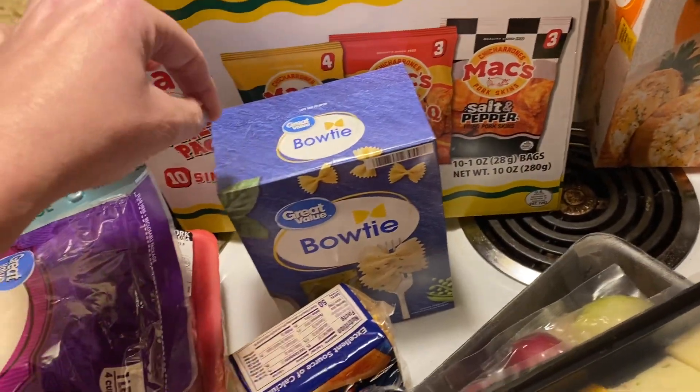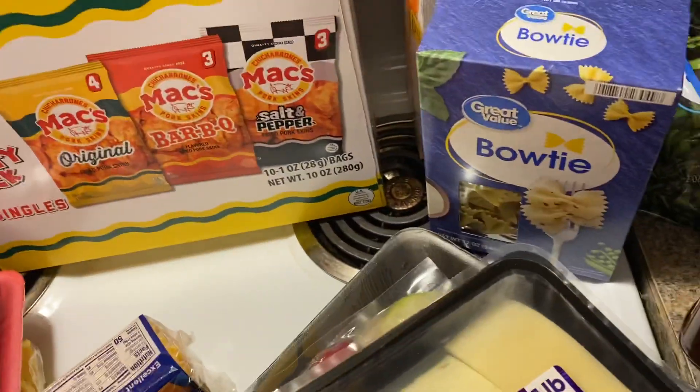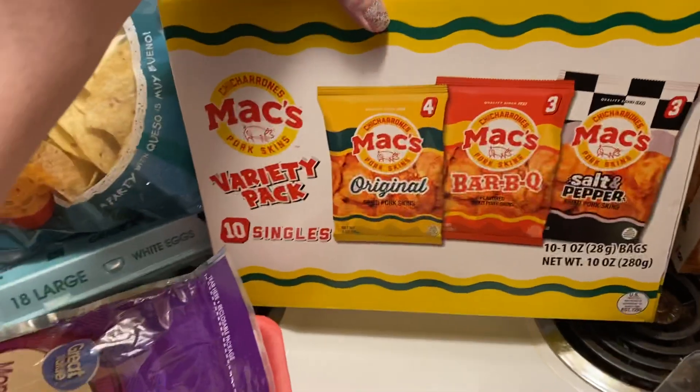I got some bow tie pasta because on TikTok there's a recipe going around that looks super good and I want to try it. I got the ingredients to do it, so I might do that tonight.